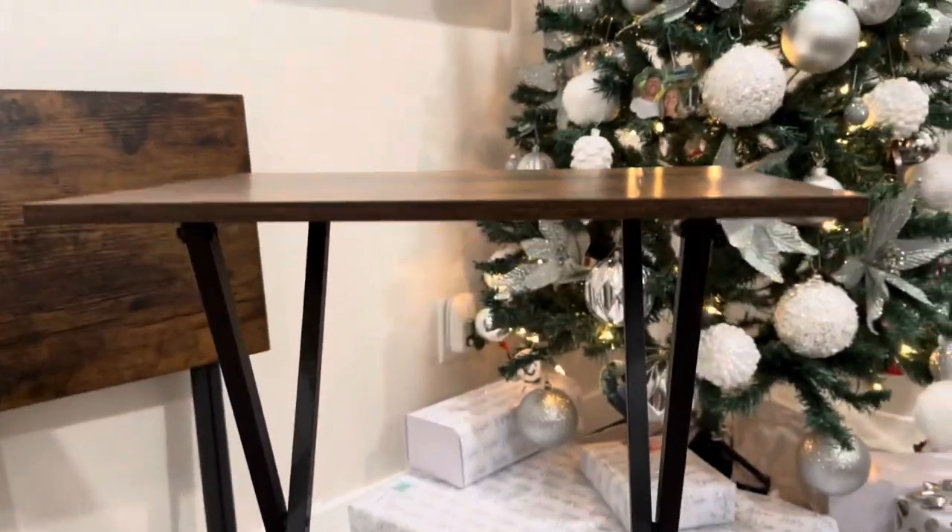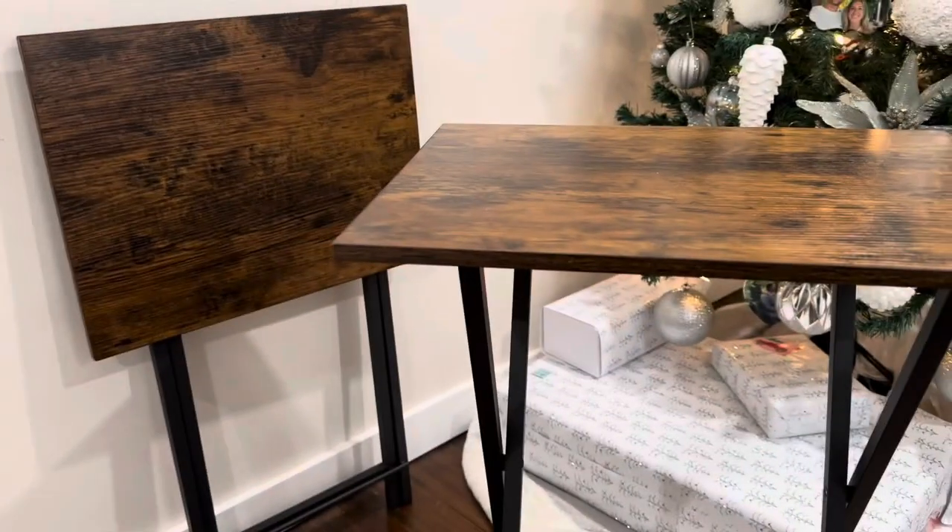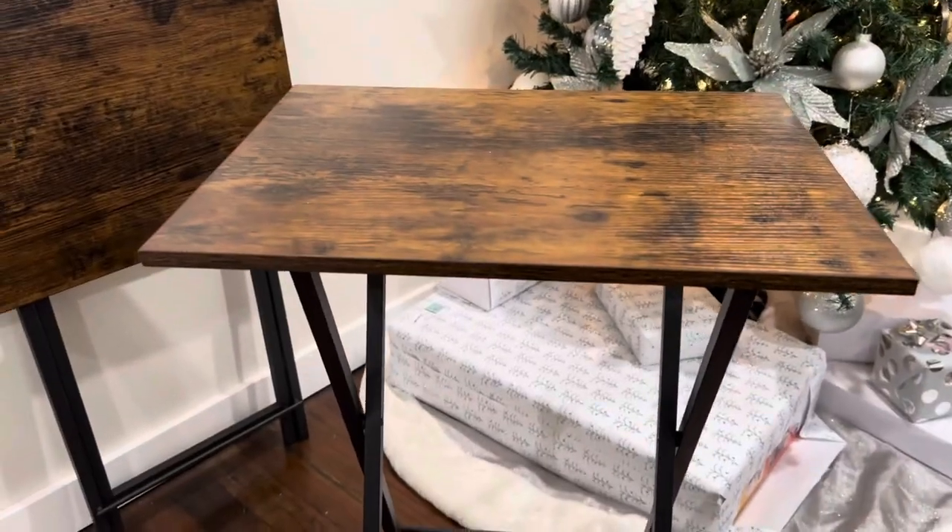Assembly takes just a couple minutes. You have to install these brackets underneath — four on each table. It takes a couple minutes but it gives you all the tools you need.